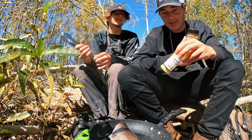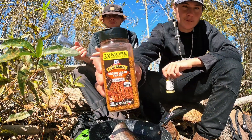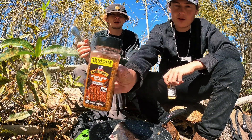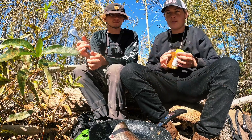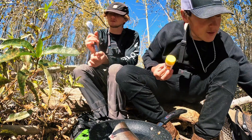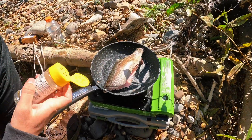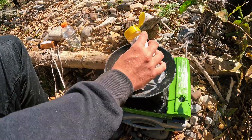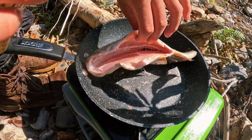Natural oil right there — we got lemon pepper to season it with and brown sugar bourbon, though that's probably not suitable for fish. The lemon pepper should be really good. We got the pan heating up and we're probably going to use all of the lemon pepper since there's not much left. I'm going to do a little on the skin, but the main thing is getting the inside.